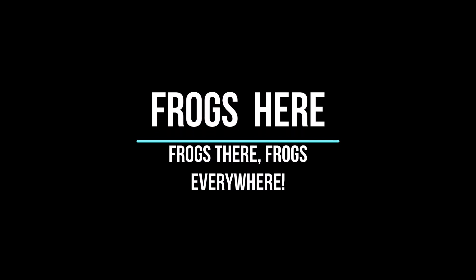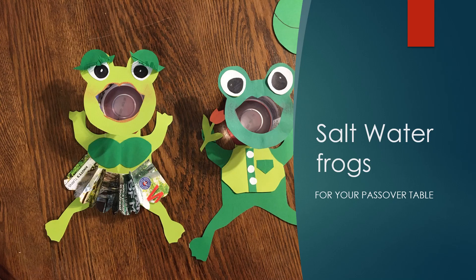Frogs here, frogs there, frogs are jumping everywhere. Today we are making decorative frogs for your Passover table to hold salt water.